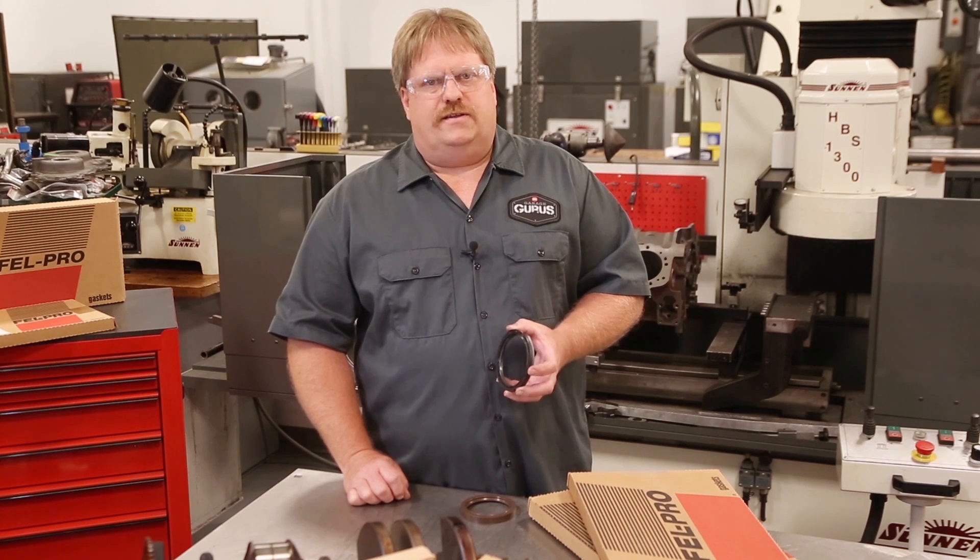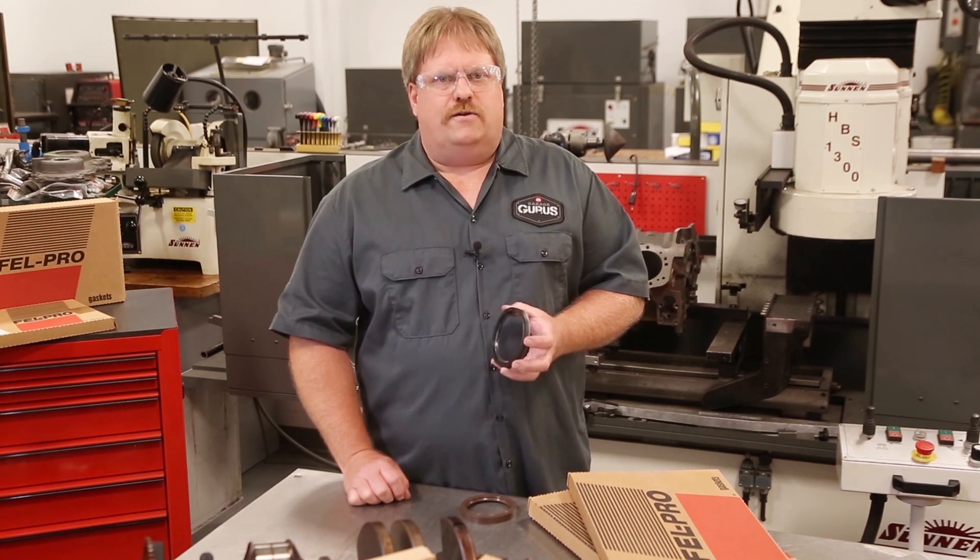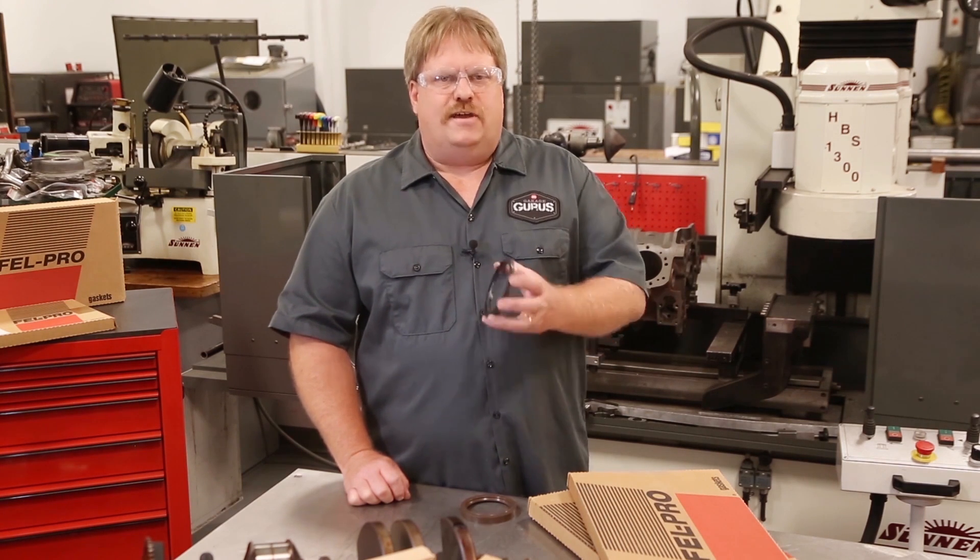I'm Rich Koberly with the GarageGuru Product Analysis Lab. For more installation tips, check us out on YouTube and Twitter and on fmgaragegurus.com. Thanks for listening.